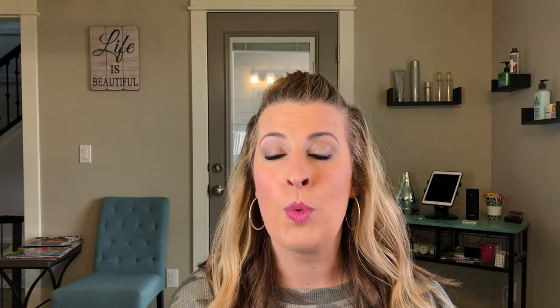The last one I'm going to show you is also Joico, but this is their Power Spray. I use this every single day in my salon. The reason I like it is because it's an eight to ten hold factor. The more times you spray it, the stickier it gets — one spray is a lighter hold, but two, three, four, five sprays and you're going to get stiff ends, stiff curls. If you're pulling your hair back with flyaways and you like a little more of a wet look or more hold and you're not going to run your hands through it, this is a really good one.